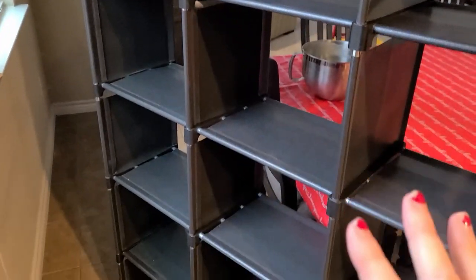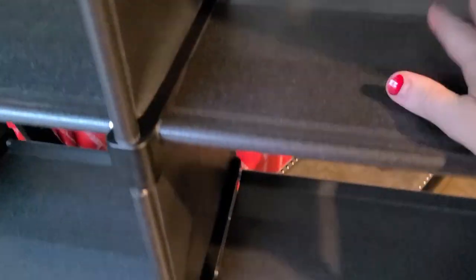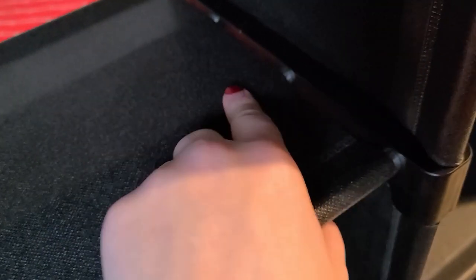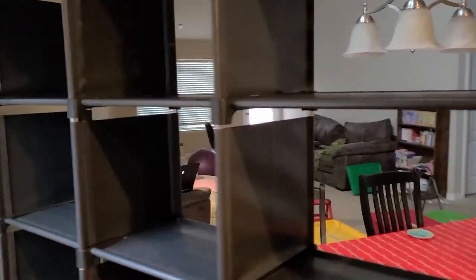That came into play a lot when I was picking out the type of storage cubbies and shelving I wanted for this house. You can see right here it's got these cool liners that make the shelves look like they actually have a shelving unit, but then they have all of these metal pieces which makes them really strong but also really easy to take apart. You can see it from the bottom — it's just like that all the way down. This is massive — this is an 18-grid cubby space.